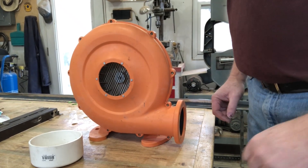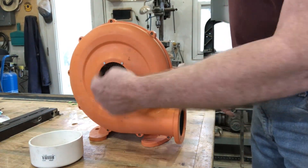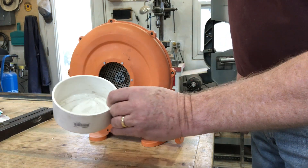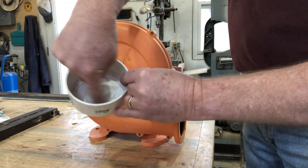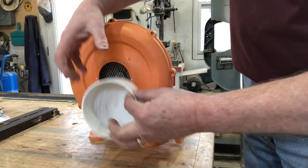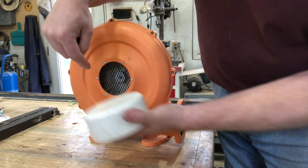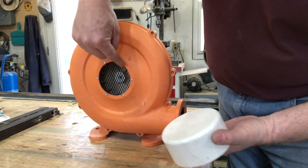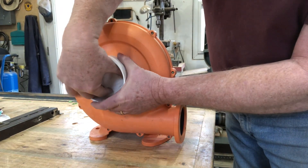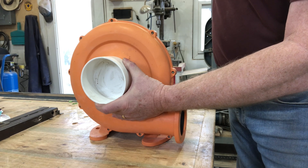The next little challenge is how do I get a pipe to connect into this opening here? The theory is I'm going to take a four-inch PVC cap, drill out or cut a hole in the middle, and that would give me a nice little bit of extra room. I can take out these rivets, replace them with bolts, and bolt that onto there. Then I can slip a PVC pipe into this and get the connection that I want.